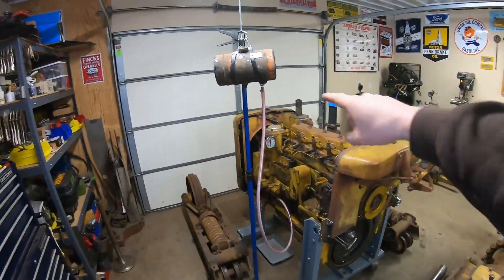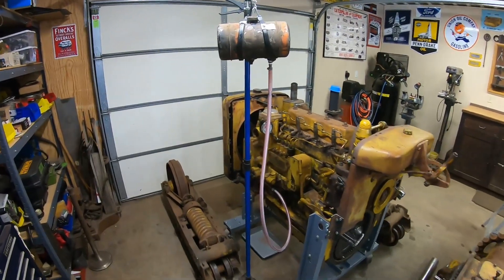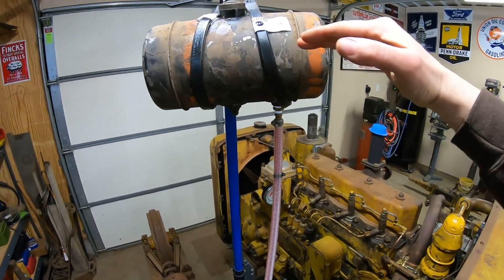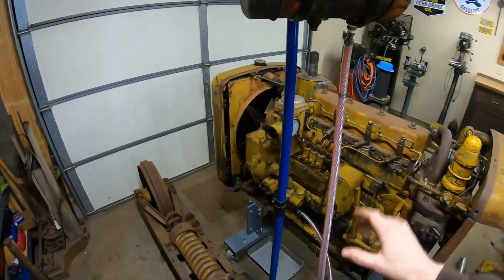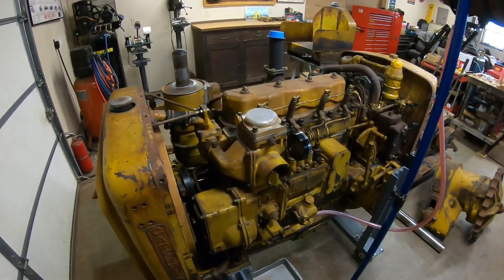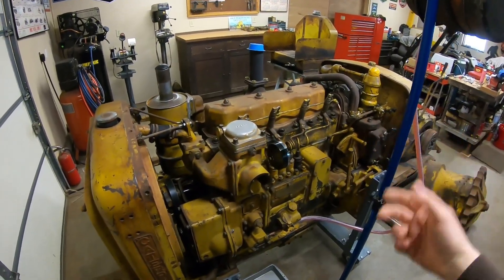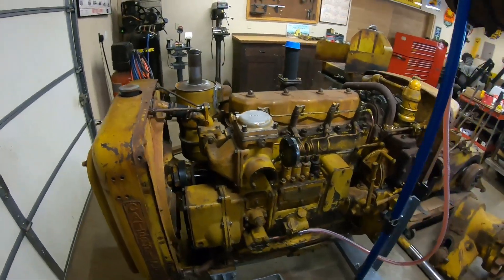Welcome back everybody. We've got an IV hooked up to the patient — it's not as bad as it looks. This is just a temporary diesel fuel tank, so we're just going to do a manual gravity bleed of the diesel fuel system. It'll save us a whole lot of cranking with the starting engine, and it's pretty simple and straightforward. It just takes a little bit longer than if you were turning the engine over with the transfer pump pushing diesel fuel.